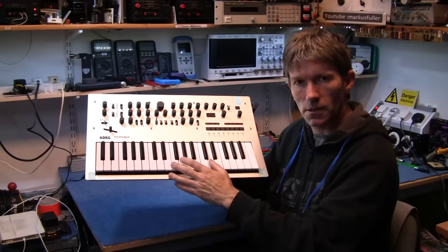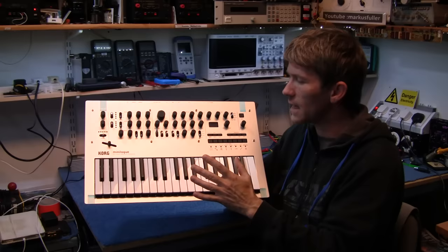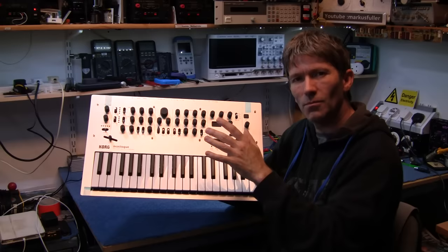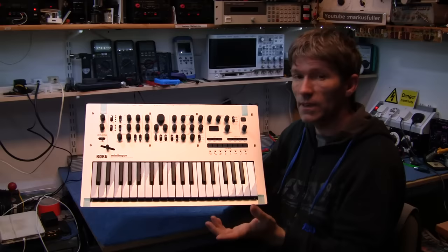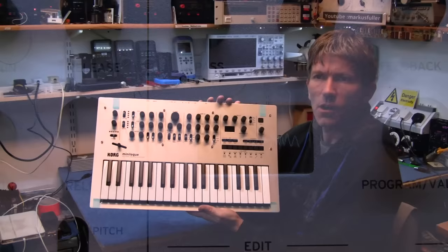This has a delay section which is sort of like a tape delay. It has this wonderful mini little oscilloscope and at first I thought that was a bit of a gimmick, but actually it's very educational — you can see the waveforms and things that you're manipulating, and it also gives you a readout of your button states. You can name all the different programs; this will hold 200 programs, 100 of which have already been written in by Korg, but you can overwrite those.